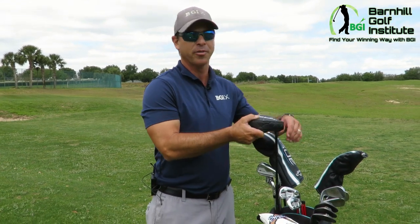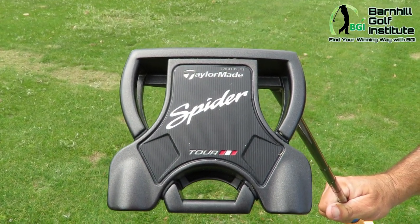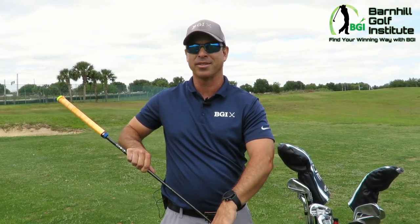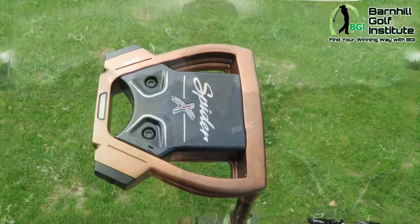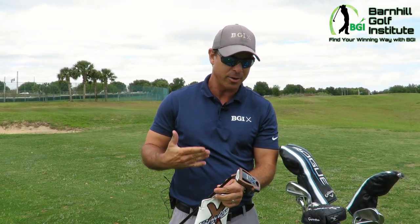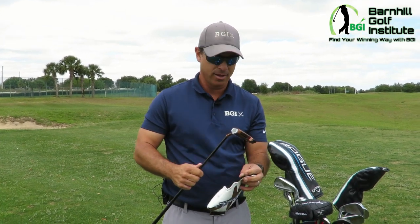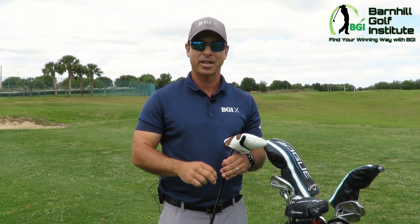I have a couple of putters — I'm right in the middle of making a change and I've been trying a lot of different ones. This is the Spider Pro, the one Dustin Johnson uses. It's absolutely beautiful to look at and a little bit heavier. This other one is the Spider X — the exact same one Rory used to win the Players Championship. It's stunning looking and a little bit lighter, but you can customize the weight. What I'm finding with these Spider putters is it's easy to take it straight back and straight through. The weight feels great with the graphite shaft — it's just a smooth feeling putter and the ball comes off the head well with those grooves.